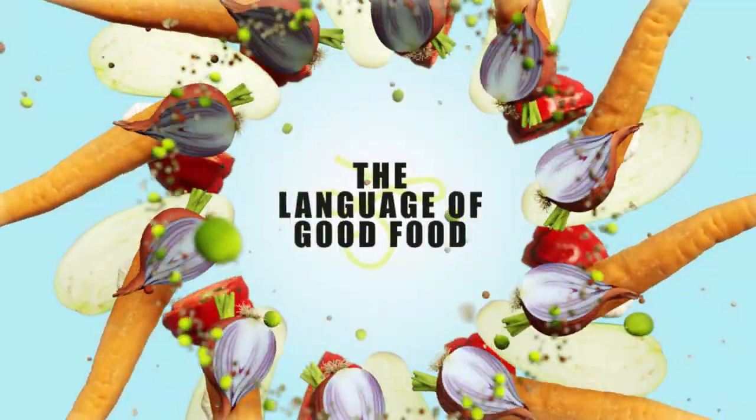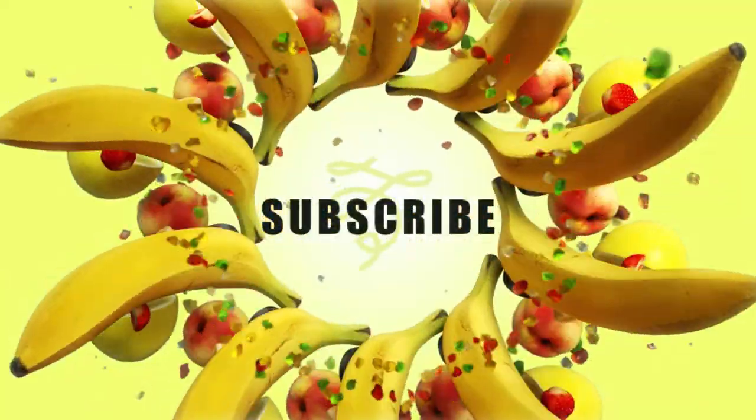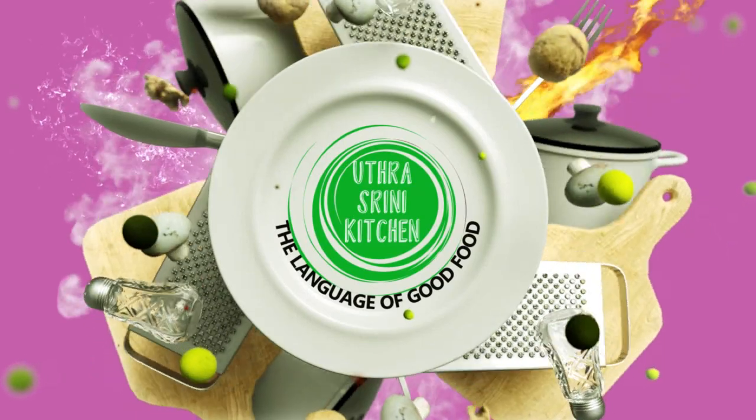Hi friends! Welcome or welcome back to Uttua Srini Kitchen, the language of good food. If you're watching our channel for the first time, please don't forget to subscribe to our channel.